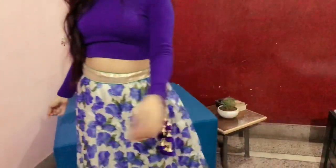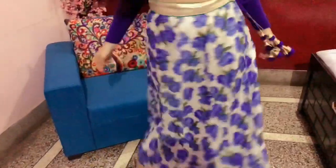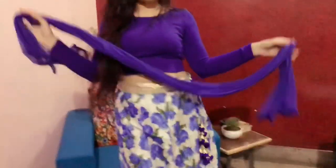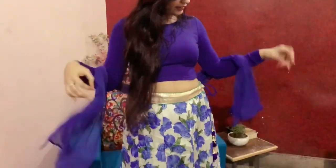If you don't have any floral skirt, you can take any printed skirt and pair it with any crop top or plain blouse. You can also add a dupatta if you are going out for Diwali puja.